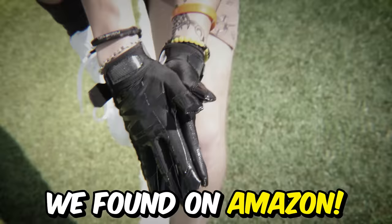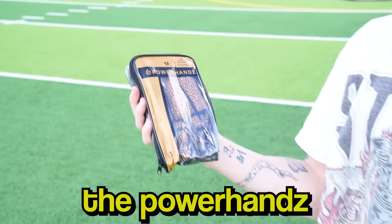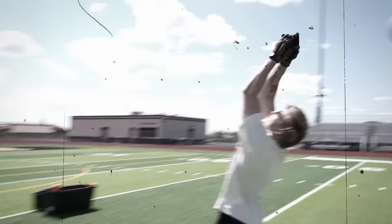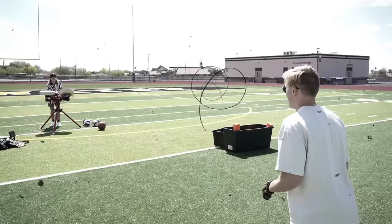Today we're trying out the craziest NFL gadgets we found on Amazon, starting with the Power Hands Anti-Grip Weighted Gloves. Supposedly, you put these gloves on and you just can't catch a football — so then when you take them off, you're a god at catching.